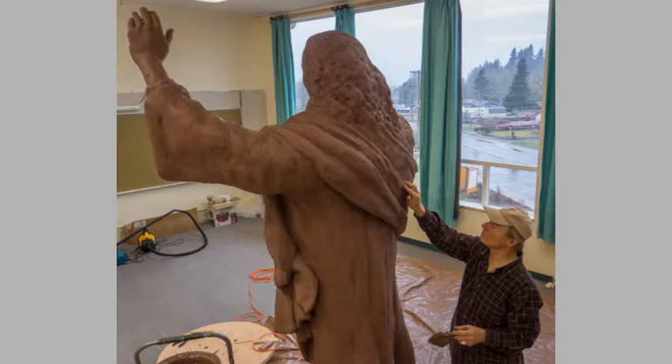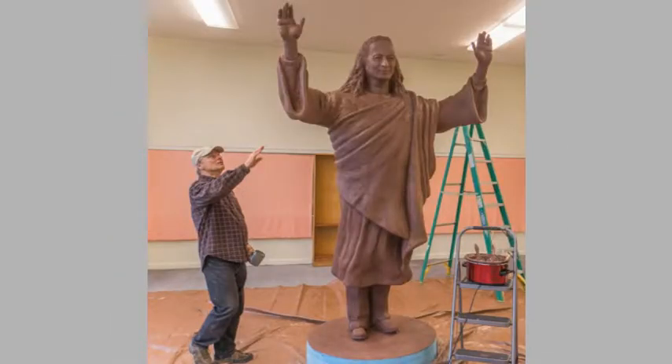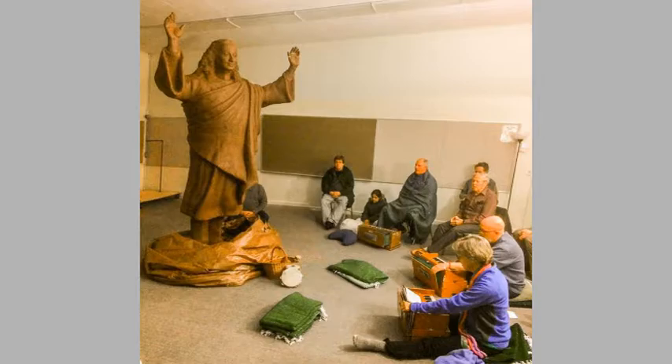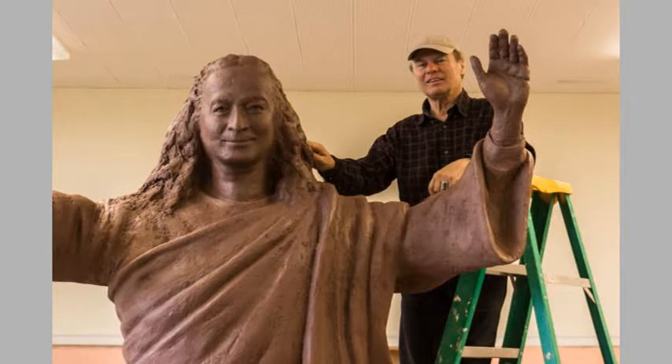Once the statue is covered in clay, the real detail work begins. Everyone wanted their picture taken with the statue. On Saturday night there was an impromptu kirtan around the statue — it was very inspiring. It has power; you can feel it.